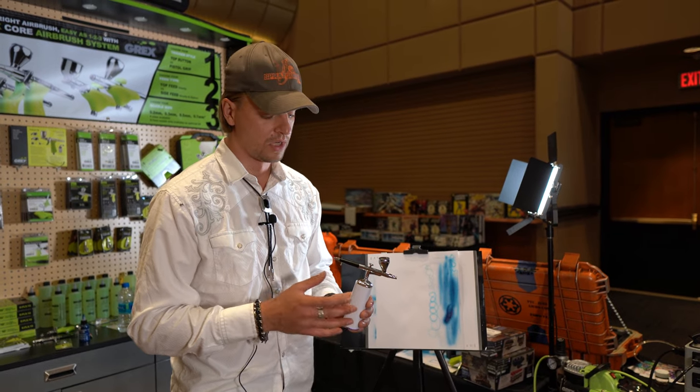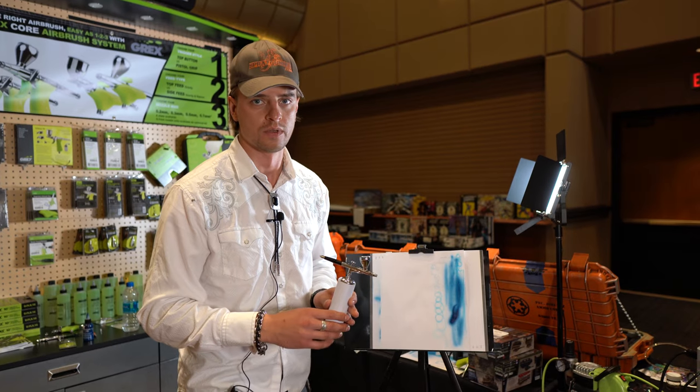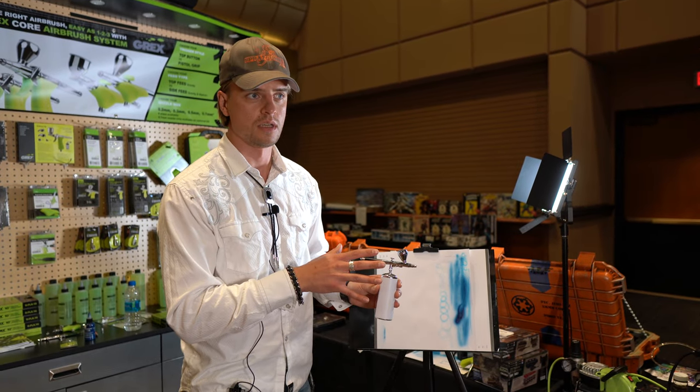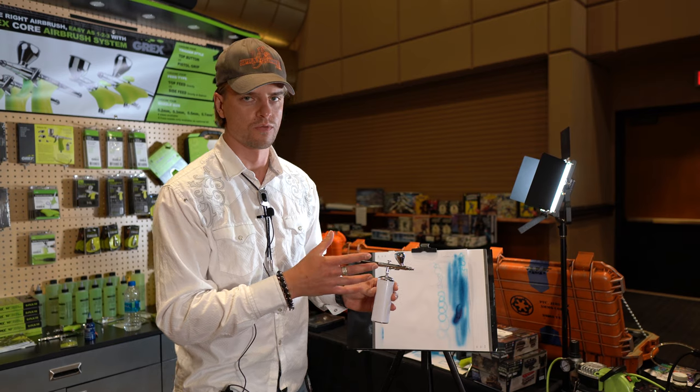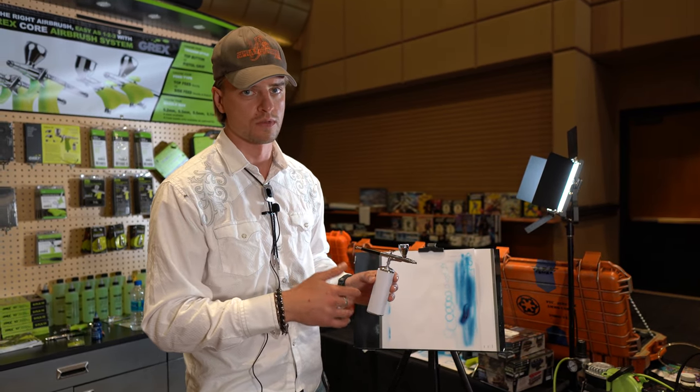Wall pressure is around 15 to 20 PSI depending on the airbrush you put on. Standard comes with a 0.3 millimeter airbrush, and this is the whole kit for $65 right now — maybe going up because of the craziness with shipping. This is the CA04 and CA03 — two different colors, black and white. They're absolutely the same; sometimes we have a discount on one or another depending on how much we sell.